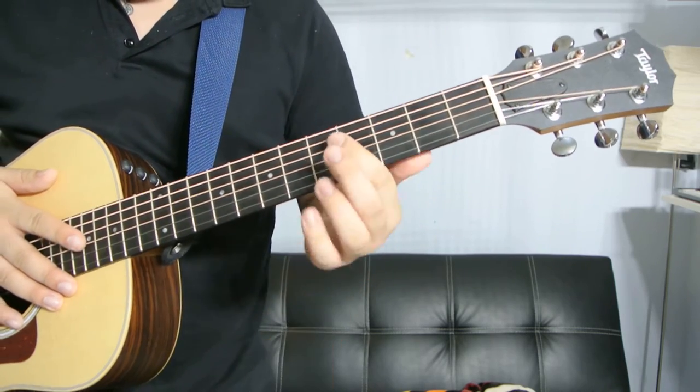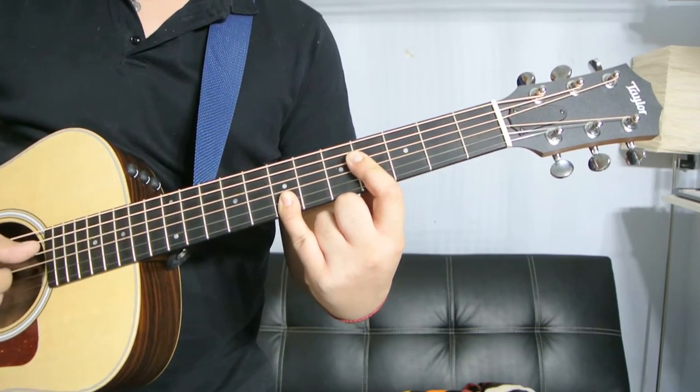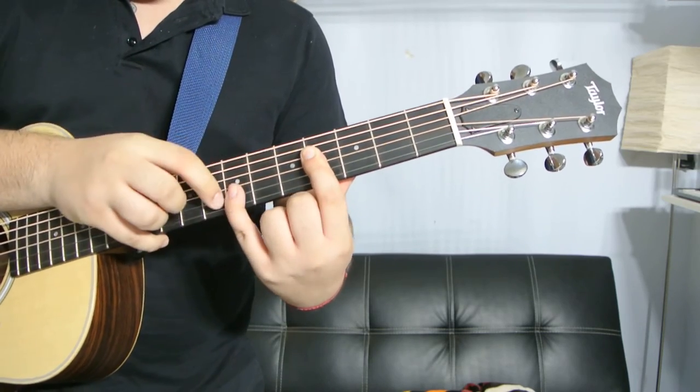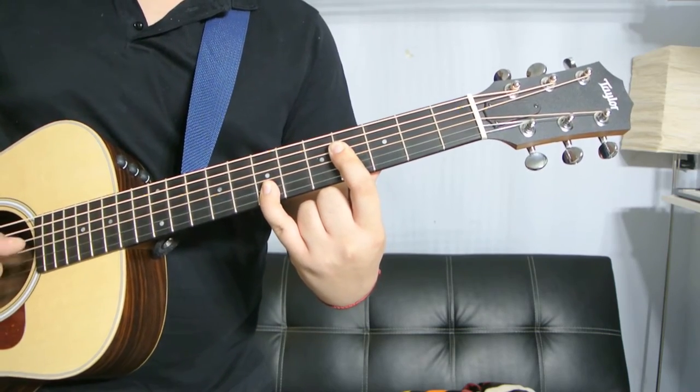The next B power chord goes like this. Index finger is barring the D and the G string on the fourth fret, and your pinky is barring the B and the high E string on the seventh fret.